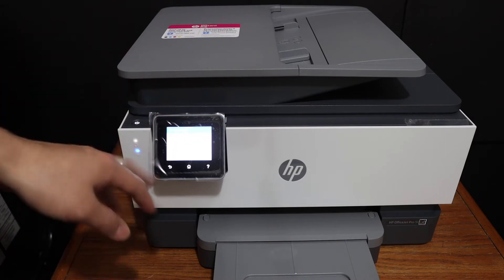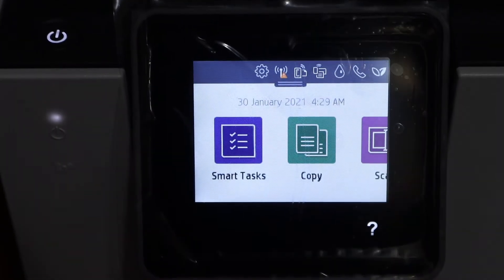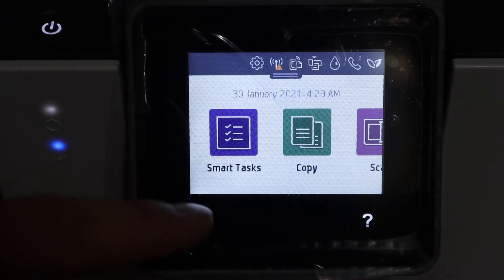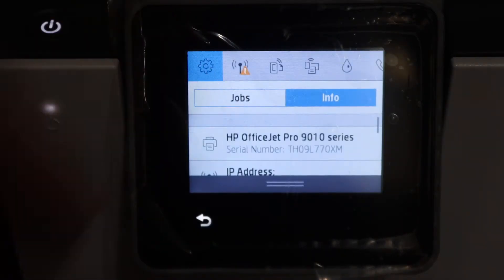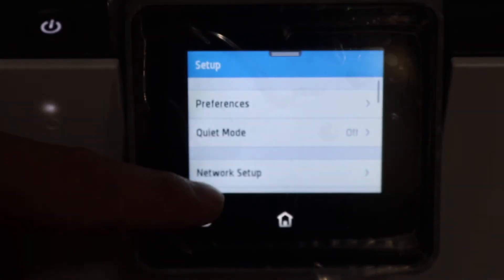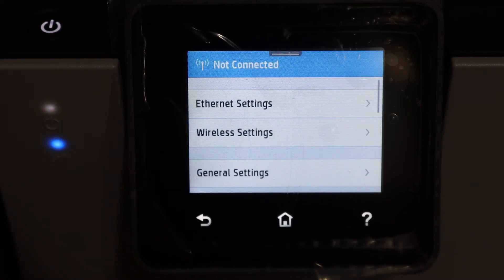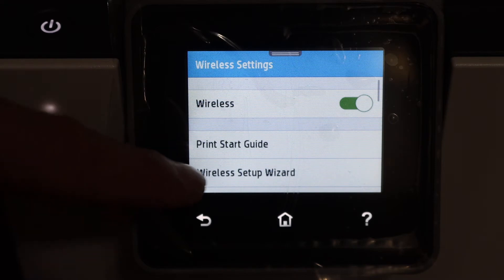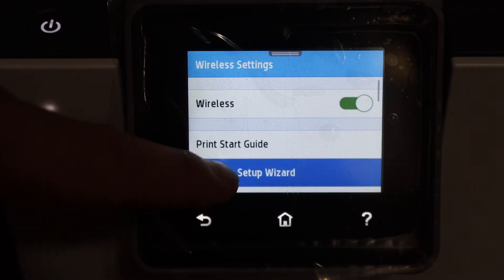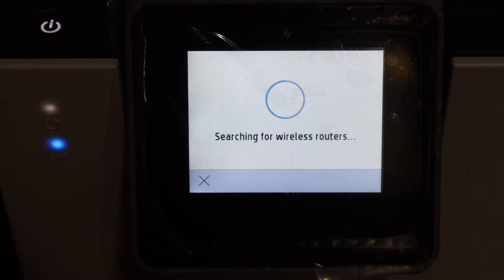Once your printer is on, go to the home screen. Scroll down the top bar and click on the settings icon. Look for the network setup option, click on the wireless settings, and then click on the wireless setup wizard.